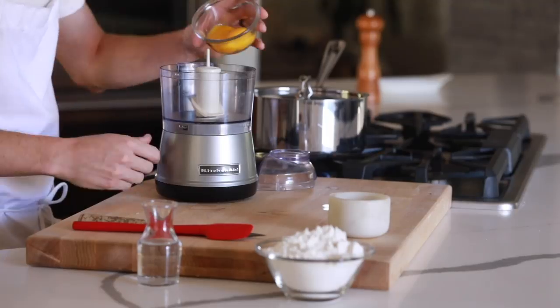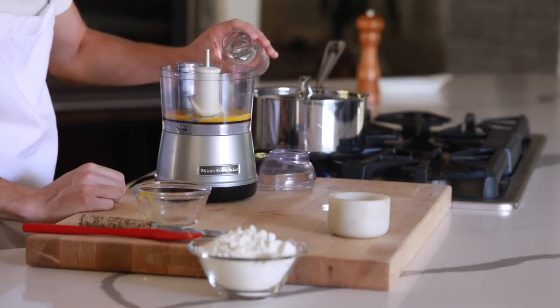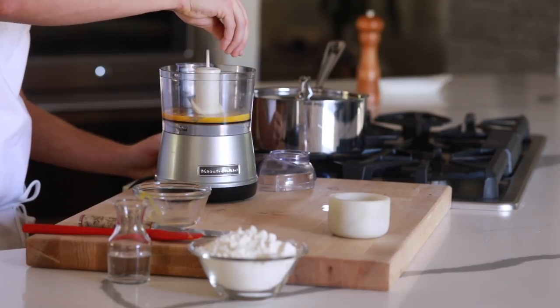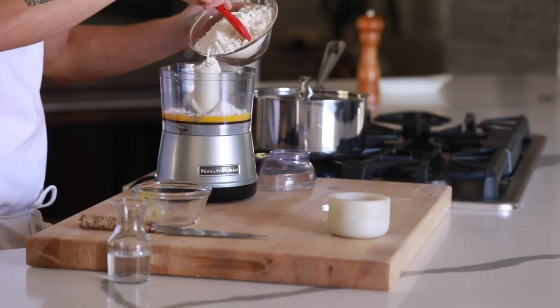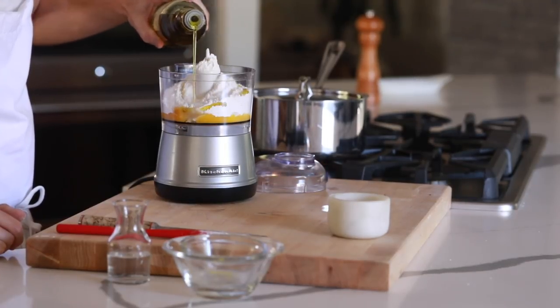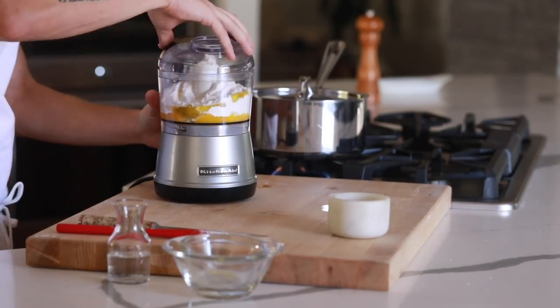While you're waiting for those to cook it's time to make the homemade pasta. In a food processor you're going to add in egg yolks, water, salt, flour, and olive oil. Then you're going to blend that for two minutes — just a note, you can do this the traditional well way but it just takes a little bit longer.